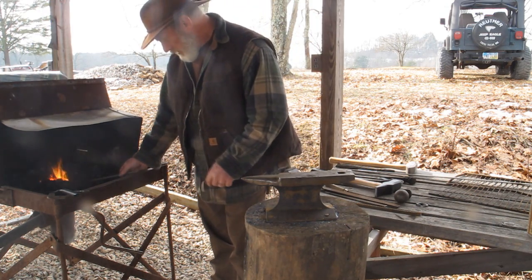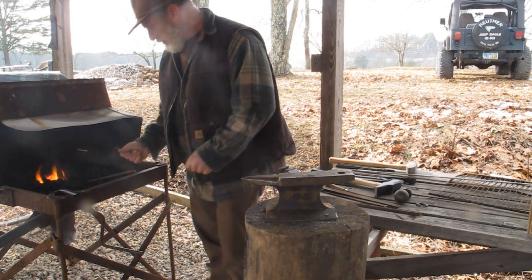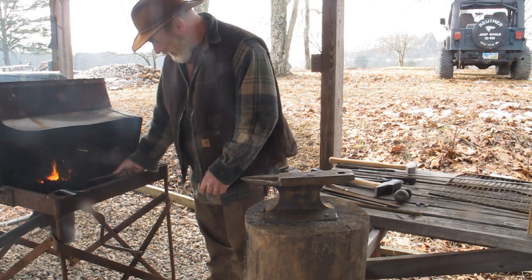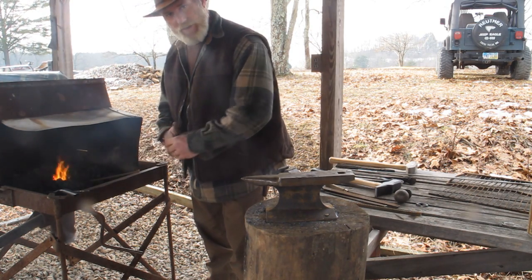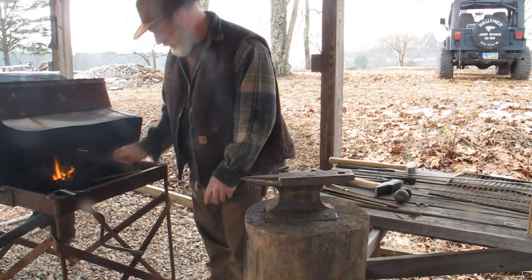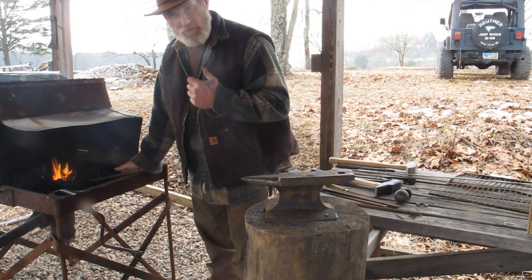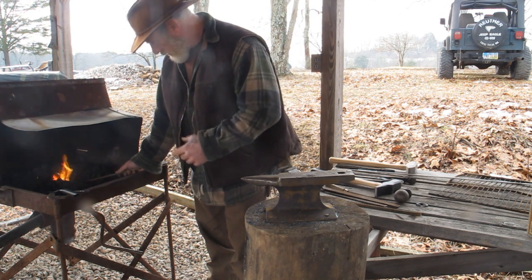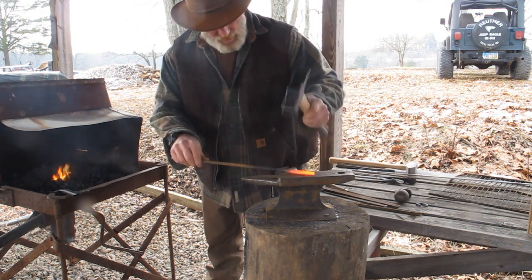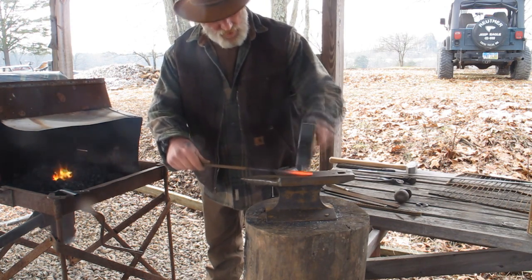A lot of guys will wear gloves when they do this and it's probably a good idea for safety. But I used to be a welder and I'm used to working with hot metal. I find that as long as sparks aren't flying or hitting your hands, I'd almost rather have the feel of the metal — because sometimes when you put gloves on and work with hot metal, by the time you figure out it was too hot, it's too late. I'd almost rather work with the metal hot in my hand so I know when it's too hot to touch and I can just let go of it.